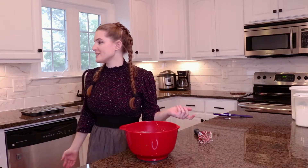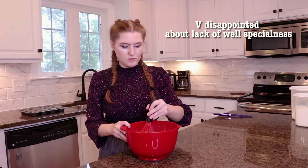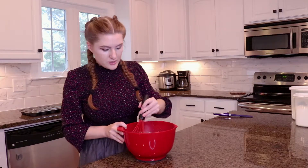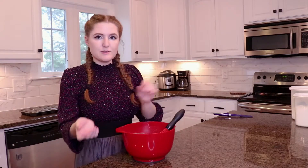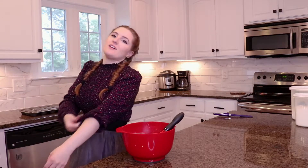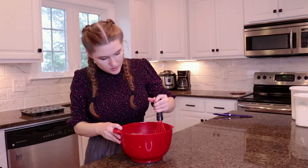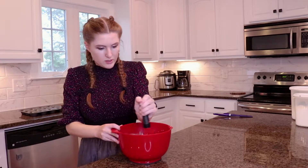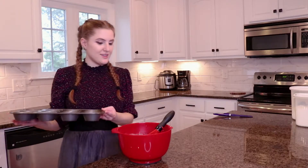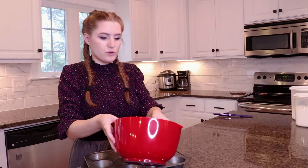It just says to whisk the batter until smooth and lump-free. I don't really understand why it had to go in the middle — it seems like you should do something special if you put it there. But we're just gonna do what they say. I wore the wrong sleeves for baking — I have dramatic sleeves. That looks pretty lacking in lumps, so I think we might be good already. It says about two tablespoons each, or until each cup is about three-fourths full.